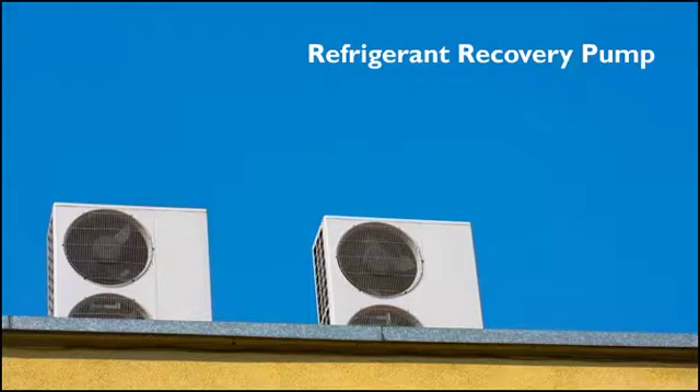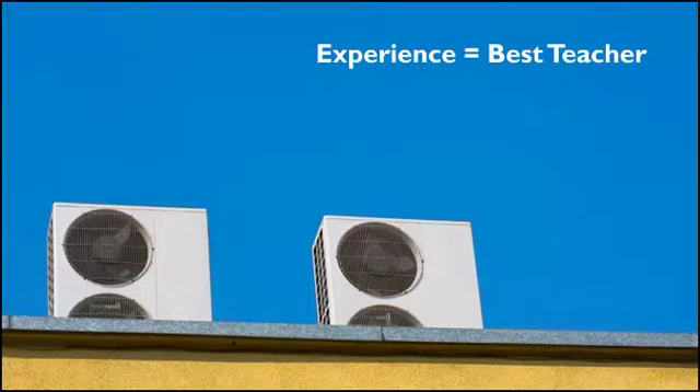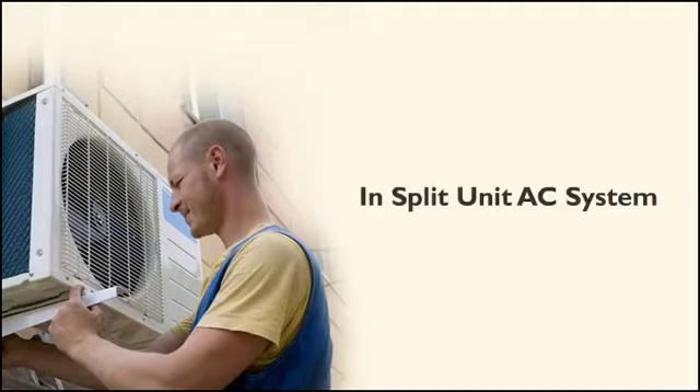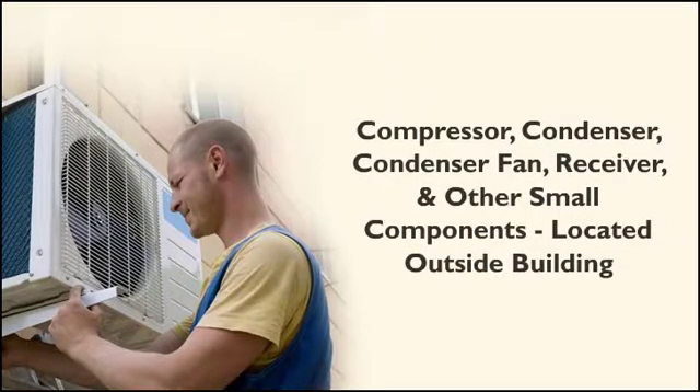Be assured that neither the theory nor the installation procedures for these systems is complicated. Experience is the best teacher, so the more time you spend, the easier things become. Before actually starting the installation process, there are a few general things to mention. In a split unit air conditioning system, the compressor, condenser, condenser fan, the receiver if used, and some other small components are located outside the building.